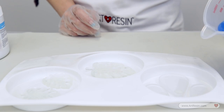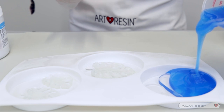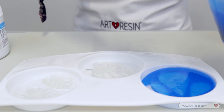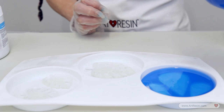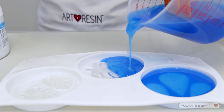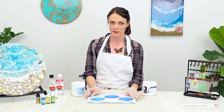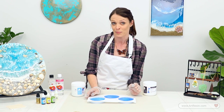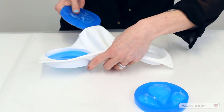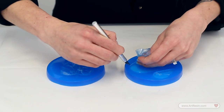Now that we're all done mixing our mold making material, we're ready to pour. I like to pour into one spot and allow the mold making material to flow evenly over top of the acrylic shapes. It's self-leveling so it's just going to level itself out, and if you need to add more then go ahead. Since we have the items glued into place we don't have to worry about them floating away.